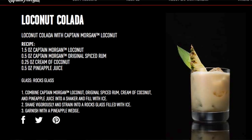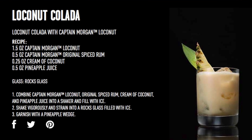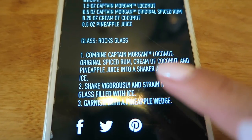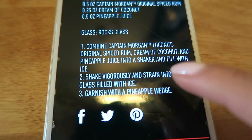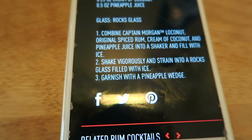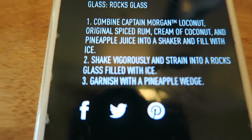I do have a shaker here that I've used once before — and it leaked last time. Hopefully it doesn't leak this time. The recipe on the Captain Morgan website calls for one and a half ounces of Loco Nut, half ounce of spiced rum, 0.25 ounces of cream of coconut, and half ounce of pineapple juice. Combine everything into a shaker, fill with ice, shake vigorously, and strain into a rocks glass filled with ice. Garnish with a pineapple wedge — I don't have one, but oh well.